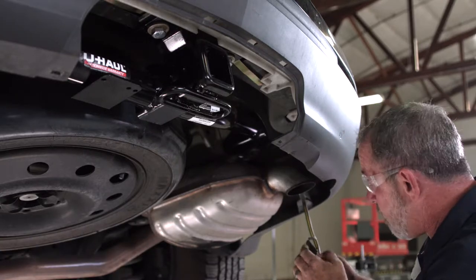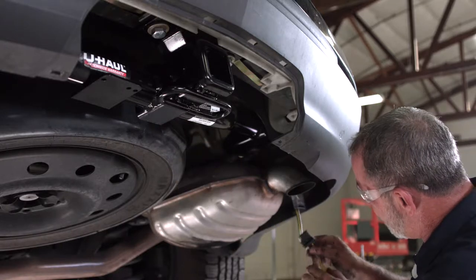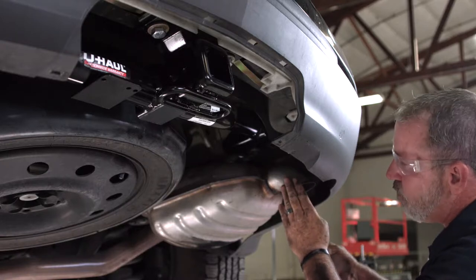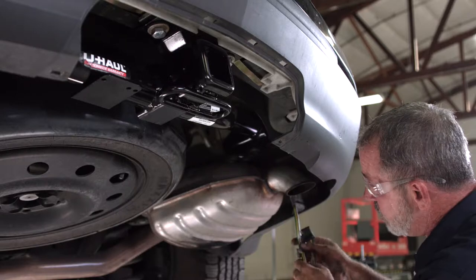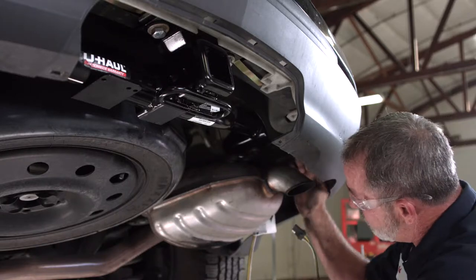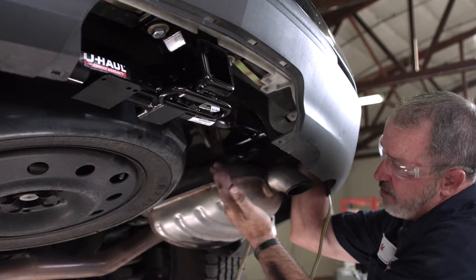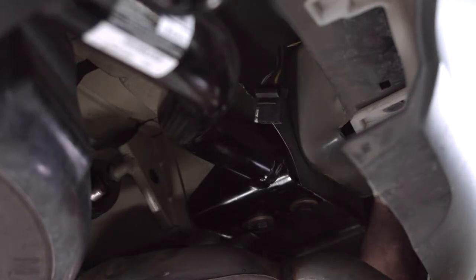Now we need to route our wiring over to the wiring bracket next to the receiver tube. One quick tip: we need to keep the wiring away from moving parts and hot parts like the exhaust here. So I'm going to route it over the bumper beam and end up right in this area here. There are a couple different ways you can route this wiring, and I just find that I get more room over the top of it.